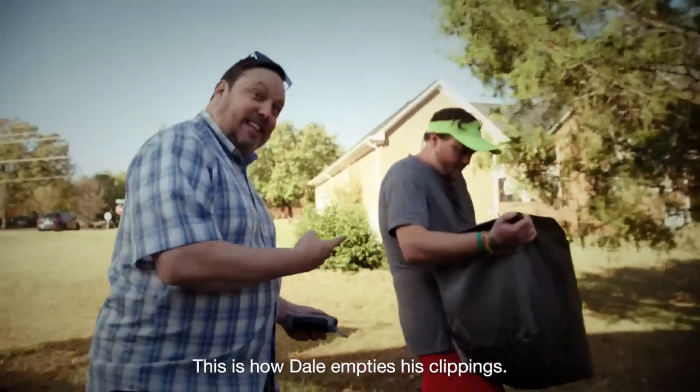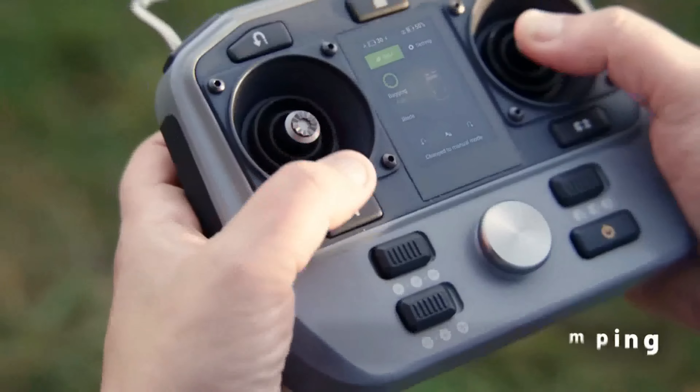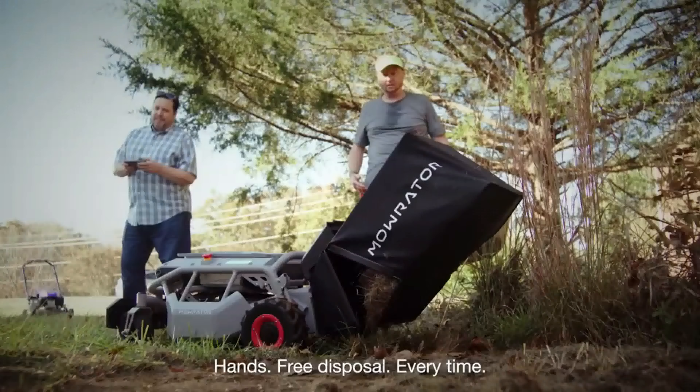This is how Dale empties his clippings. This is how I empty the S1. Easy, hands-free disposal every time.